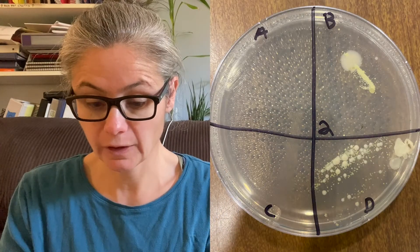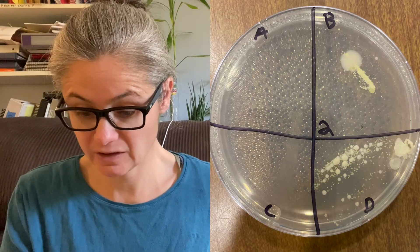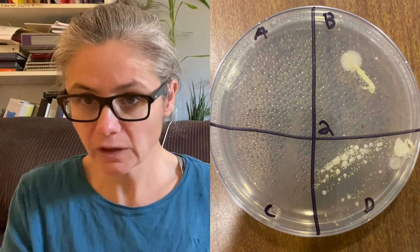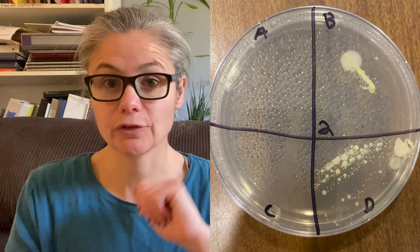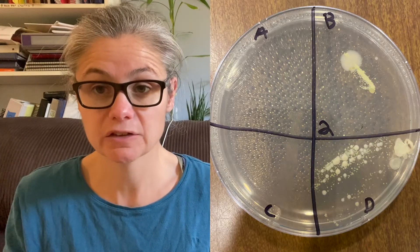Then we did the basket clean and wiped it down. Let's look at Petri dish number two from after. Look at that — there was a significant decrease in the bacteria, and probably mold too, that was growing after the basket clean. So that's great. I think the basket clean does a great job.